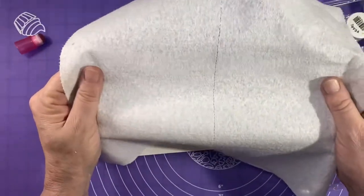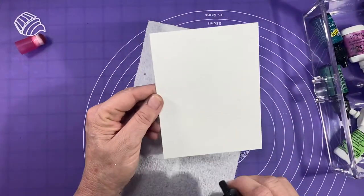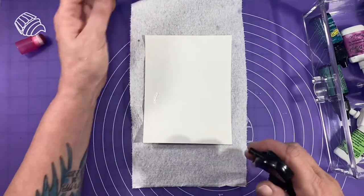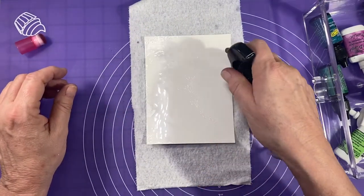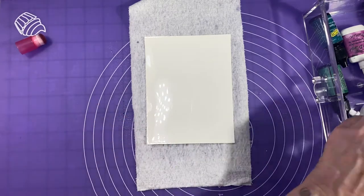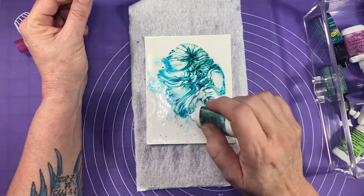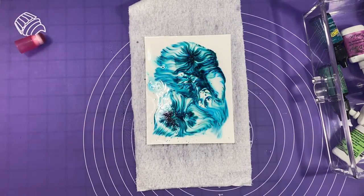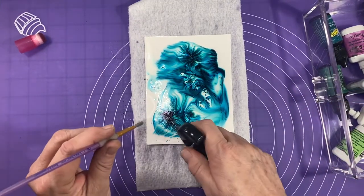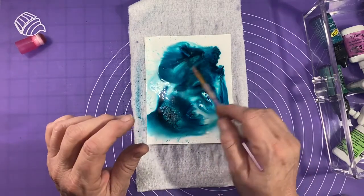I'm going to start by getting the paper wet on the bumpy side — get it nice and wet — and lay it on the paper towel. Then I'll get the smooth side super wet, really saturated. I'll start with the turquoise and just drop some on, then take a brush to get it wet and clear out that heaviness. I don't like it to be too heavy, so I just move the brush around.